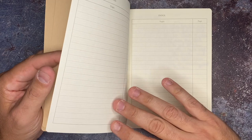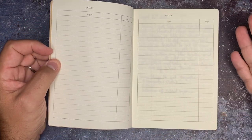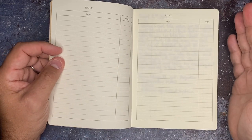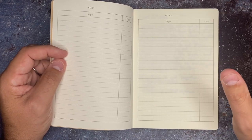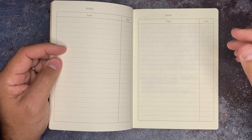When you open it up, you have your normal write-your-name, write-your-phone-number page — which I always fill in because it would be horrible to lose a notebook and never be able to get it back. These are your index pages. If you want to use this as a bullet journal or even a normal journal, the index has always been really important. I've had notebooks that have had it, but I never really knew how to use it before I started bullet journaling.